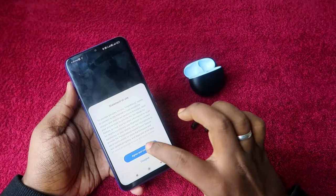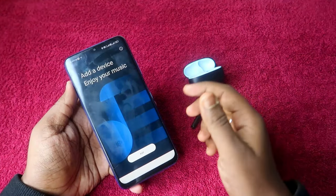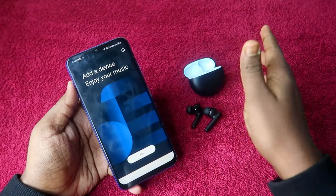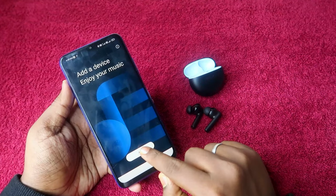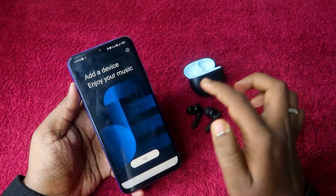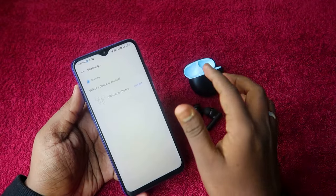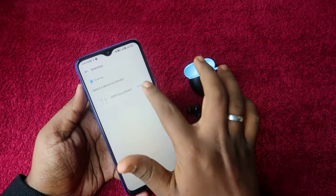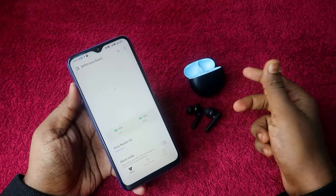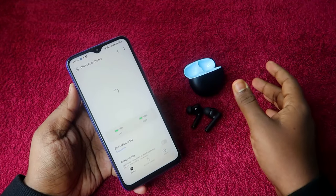Once you open the Hey Melody application, it will automatically show your device if you have previously connected to the Oppo Enco Buds 2. Otherwise, click on the Add option, go to Settings, and grant all required permissions. In the scanning results, you will see the Oppo Enco Buds 2 — click Connect. The earbuds are now connected with the Hey Melody application.